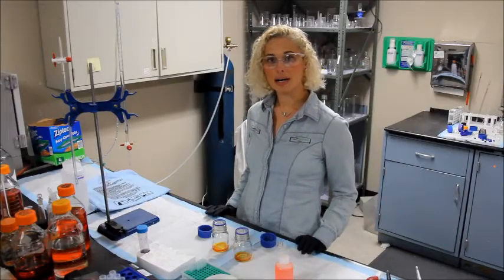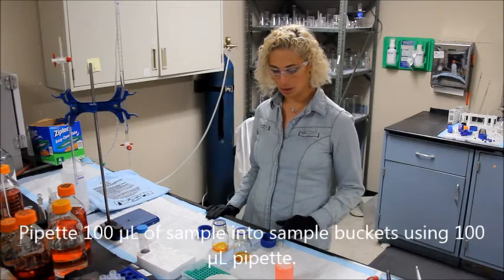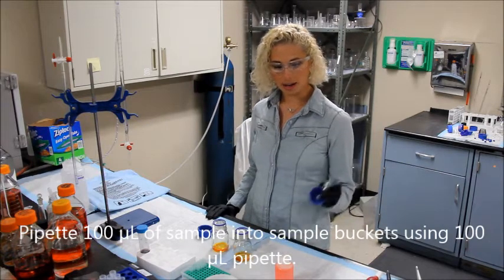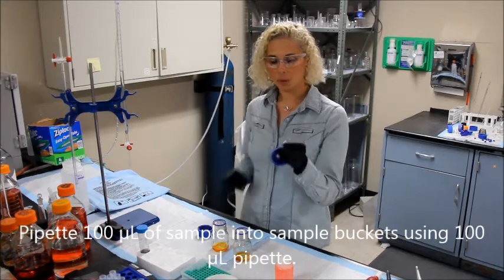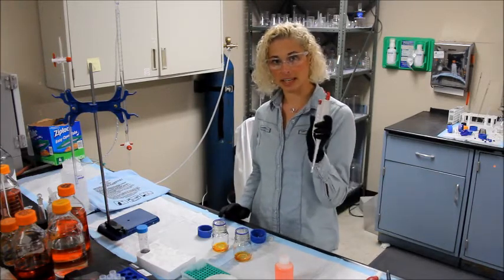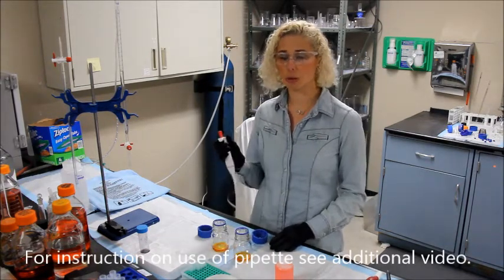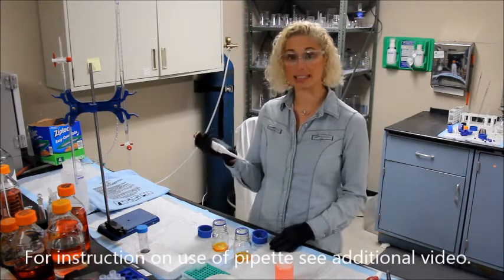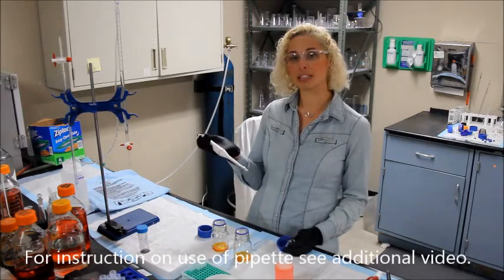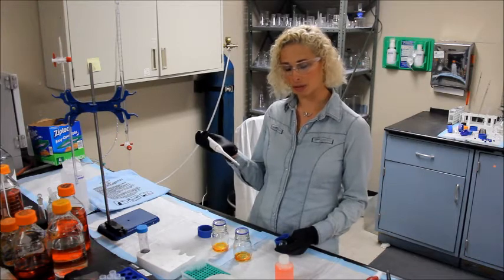Now you will pipette 100 µL of the sample into the sample bucket of the reaction bottle. We recommend using the 100 µL pipette provided in the kit. It is necessary to practice good pipetting technique. For more information on this, see the appendix in the manual or further videos for instruction.